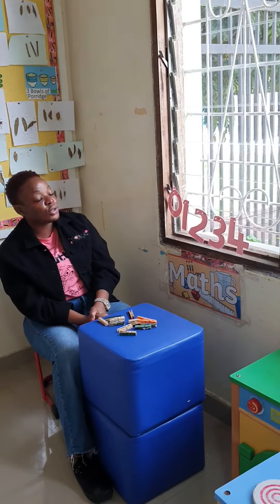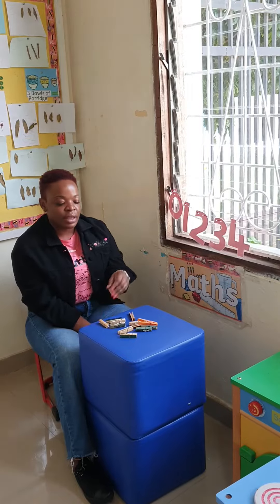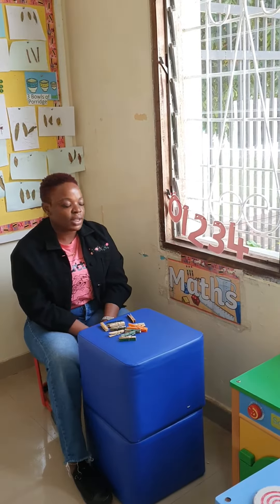Now our lesson today will be pegging and matching. Here with me I have pegs and I have numbers, so we'll be matching our pegs with the numbers. Now let's start.